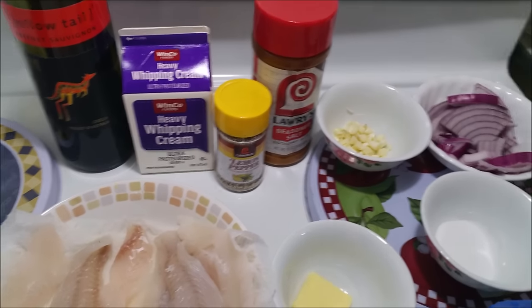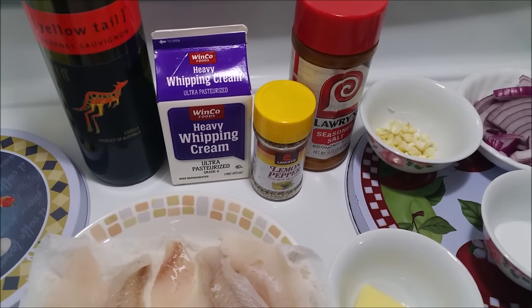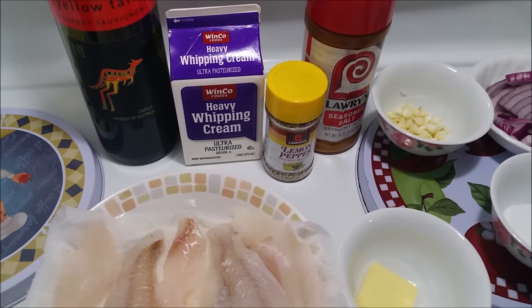Hey guys, today I'm going to show you how to quickly cook cream of mushroom with red tail perch.